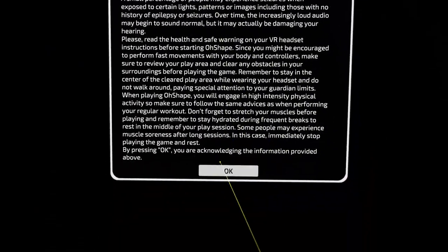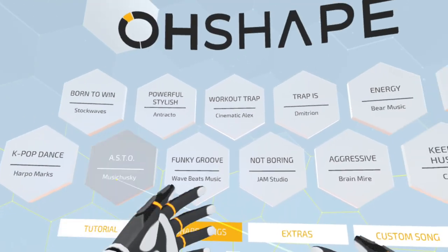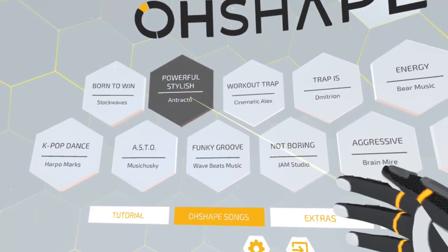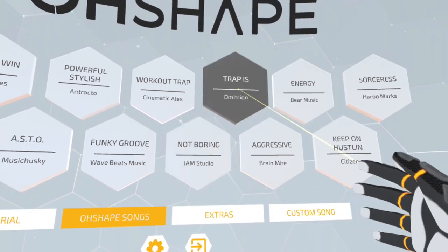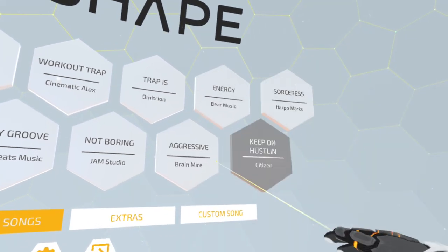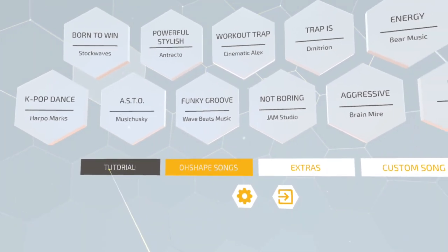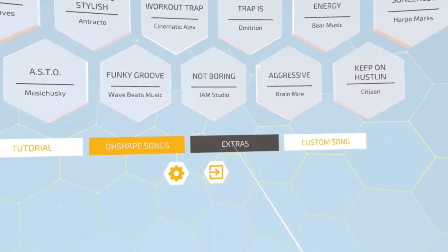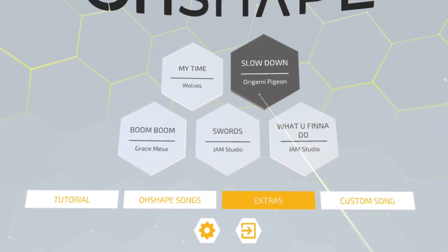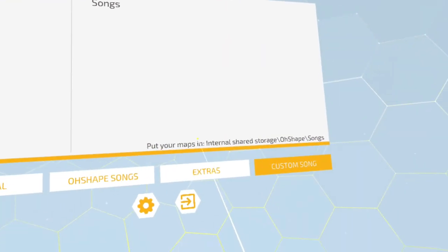The game only takes about 15-20 seconds to load, so it's pretty fast. Once inside the menu you can mouse over the different songs and hear a preview of the music. The easiest songs are on the left hand side. You can also do a tutorial, which I recommend on your first load, and there's an extras tab with another five songs plus the ability to add custom songs.